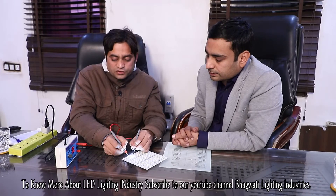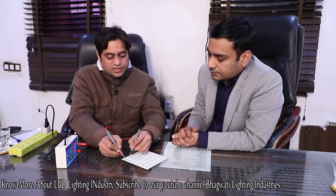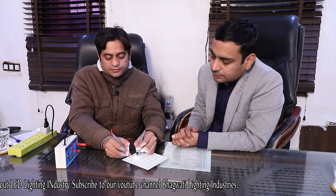It shows around 100 milliampere current and the voltage is 60.6 volt. So we can check every panel with this meter. This is the MCPCB testing meter. Okay, thanks a lot.